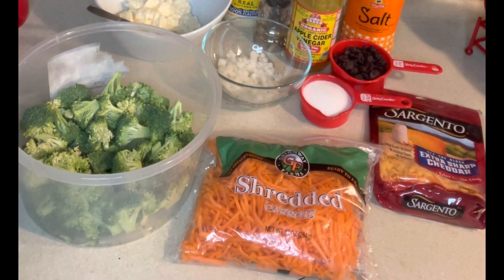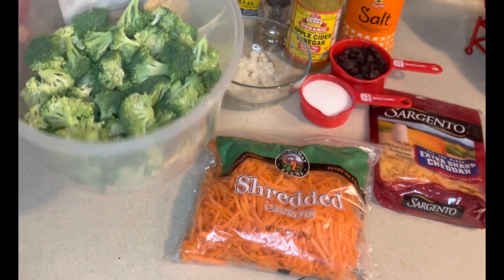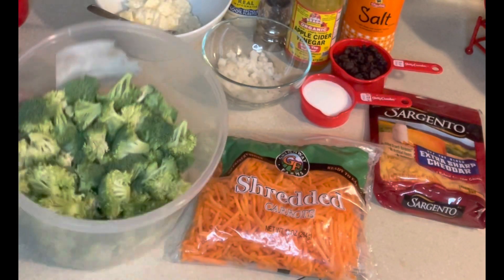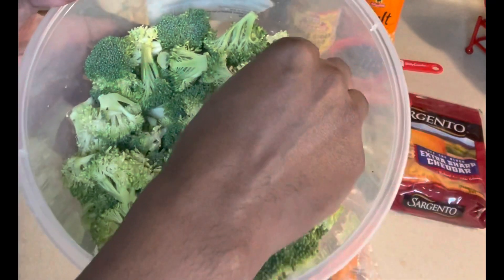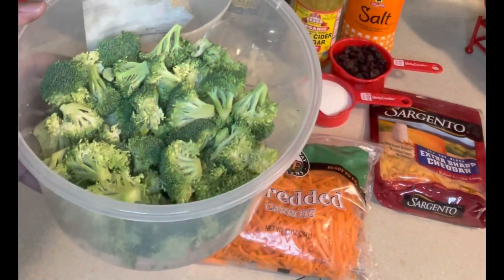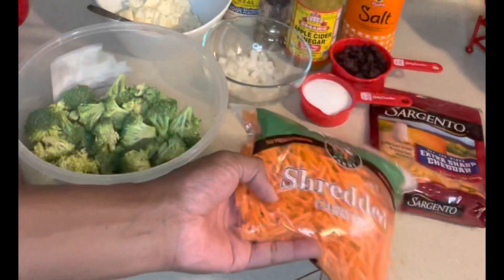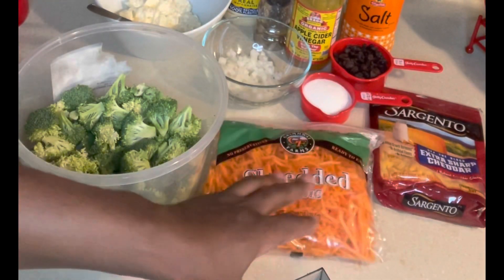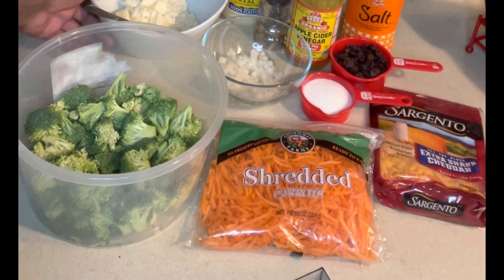What we're going to be making today is broccoli salad, so these are all the ingredients you'll be needing. I have four cups of broccoli, already washed and well rinsed. You want to cut your broccoli up into bite-sized pieces, and you want to cut off as much of the stem as you can. You're also going to need shredded carrots — how much you need depends on how much you like carrots in your dish.